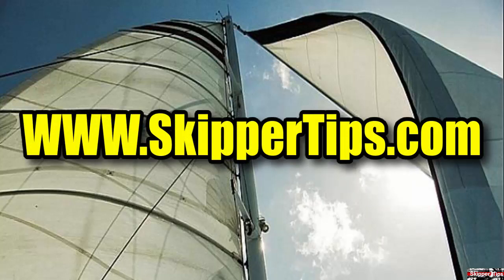This is Captain John, and this has been another one of my video tips of the week. Find more sailing tips and techniques on www.skippertips.com. I'll see you next time. Bye.